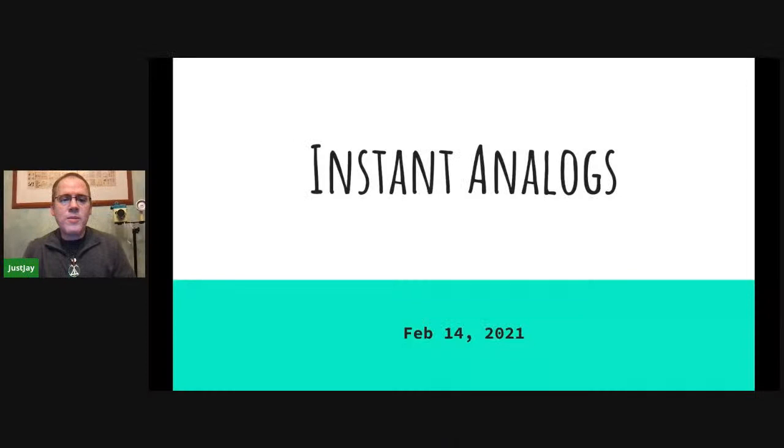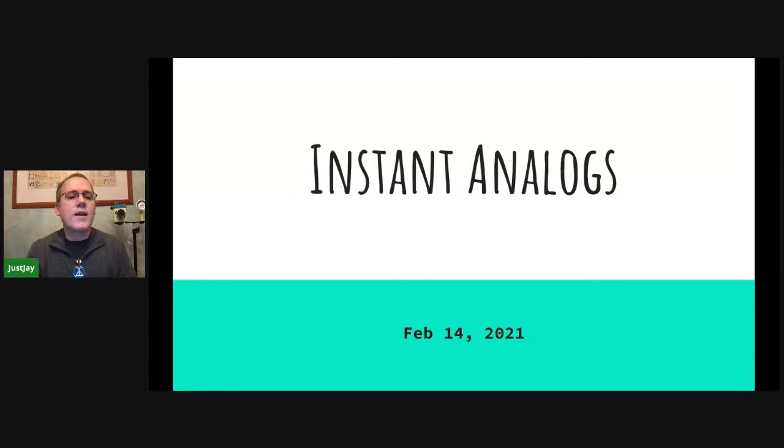I'm Jay Jacobs. I'm a Crash Space member and I am also an avid instant photographer in my spare time. In this talk, I'm going to cover different kinds of film, some of the cameras that you can use, and then some of the things that you can hack film with — because hacking film is the most fun part.